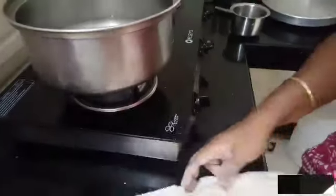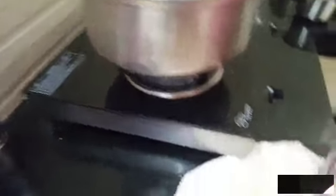We will make the egg egg. For the egg egg, we will make the egg egg. Now we will make the egg egg.